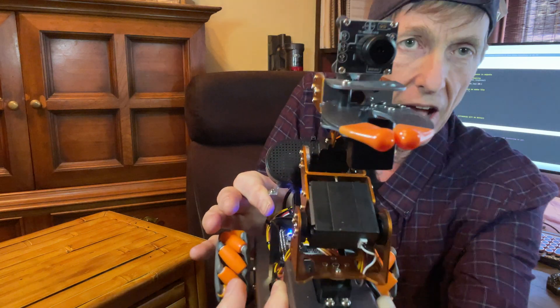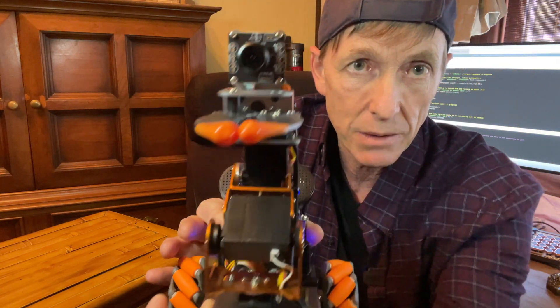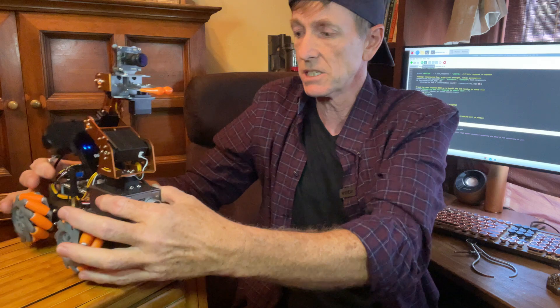The other thing plugged in is a camera. That camera is going to eventually allow Floyd to see what he's dealing with and see what's going on, but that's not really up and running at this time.